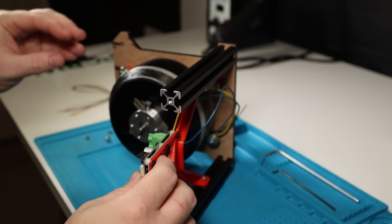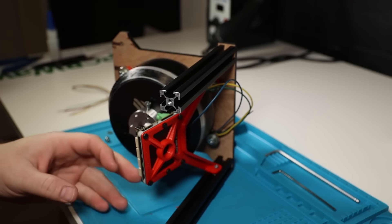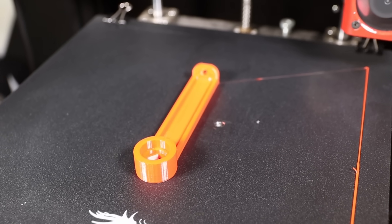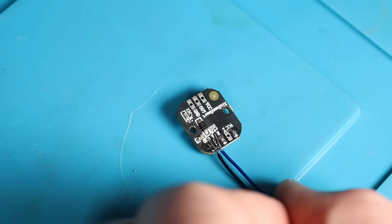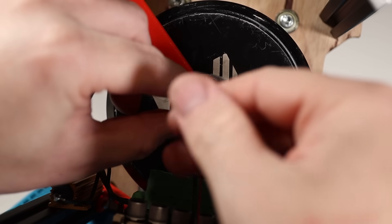Luckily I already had an MT6701 encoder module here. So I repurposed the original controller mount to move the controller to the bottom of the box and then printed a new mount for the standalone encoder that works in the same way. I soldered the wires of the included wiring harness to VCC, A, B, and ground on the encoder and then attached it to the mount.